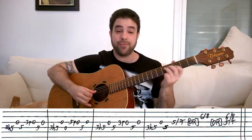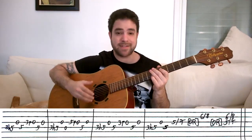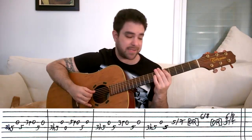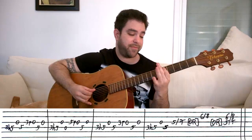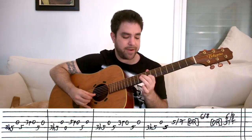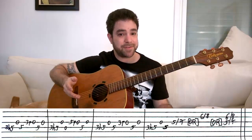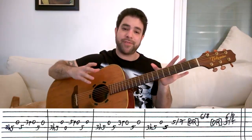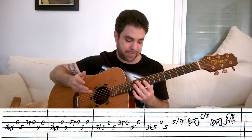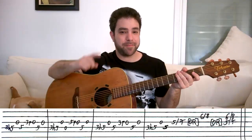After you practice this, you can take it 2 frets up and try it on A — it sounds a little bit different because it's a different harmony, but it's a variation. You can try it on different strings, like strings A and D on 5. It's a pattern that you can use, and you can also use part of it in a solo. Just take the pattern, play around with it and see what you come up with.